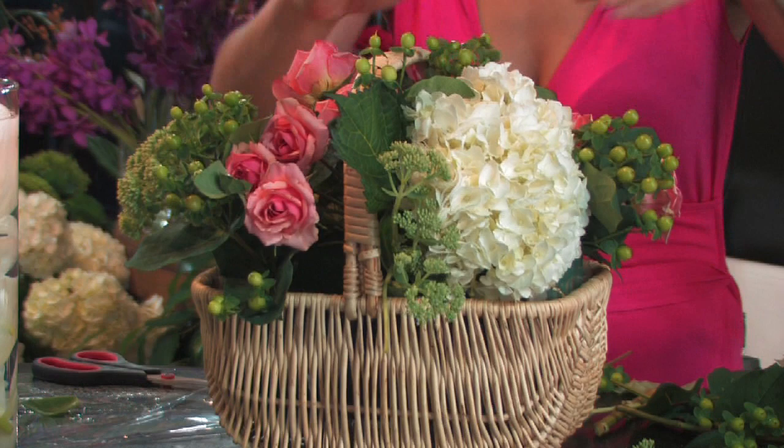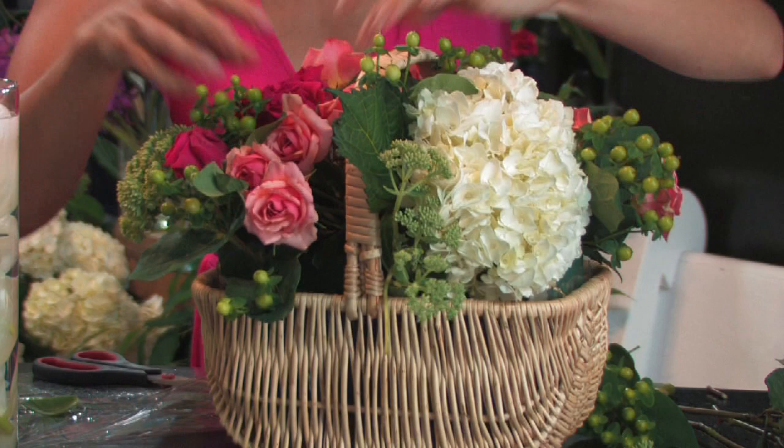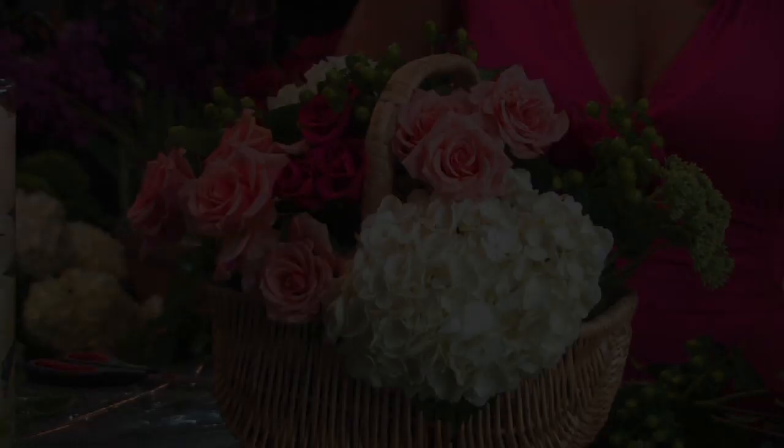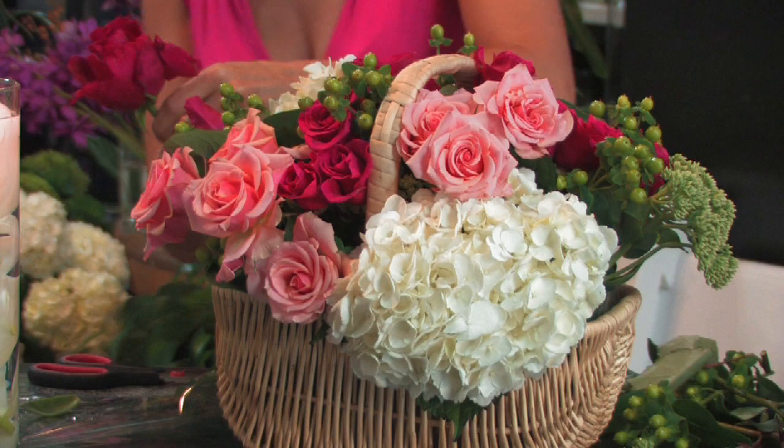And now we're going to add some hot pink roses. This would be a really sweet feminine country arrangement. Just like the hydrangea, the roses and all the other flowers are being inserted about a couple of inches into the foam, and that holds them in place really nicely. It's better to go a little too long and then cut down from there — you don't want to go too short because then you're stuck with a flower stem that's too short to use.